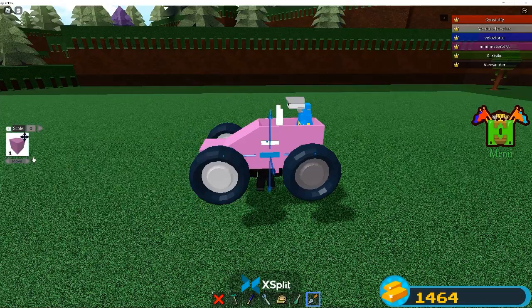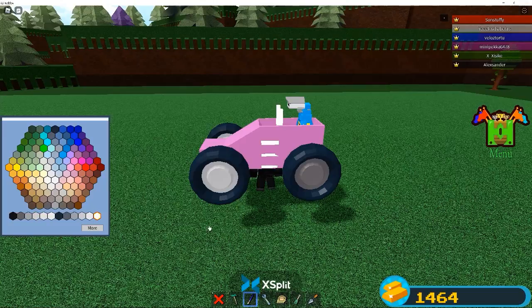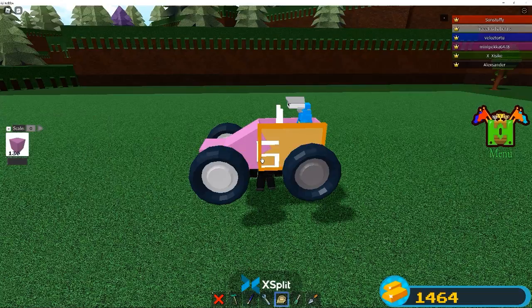We're gonna clone this - it's gonna be number five, numero five. I'm gonna color all of these - this, this - scale it in a little, and we got our number five.